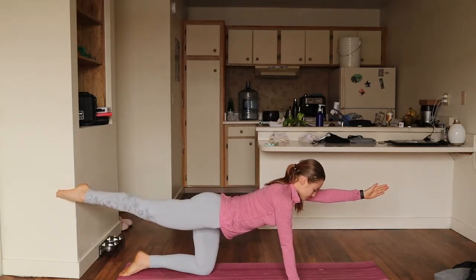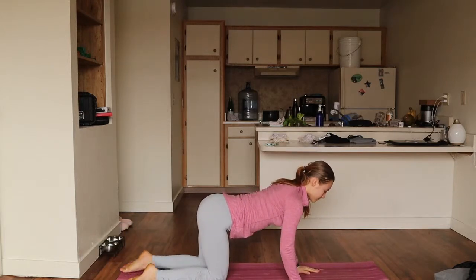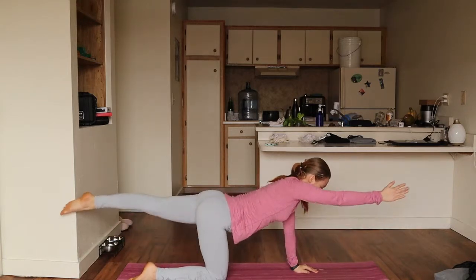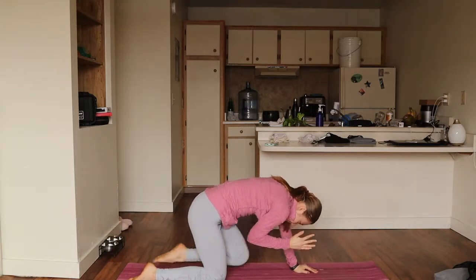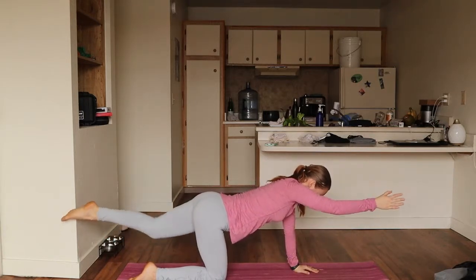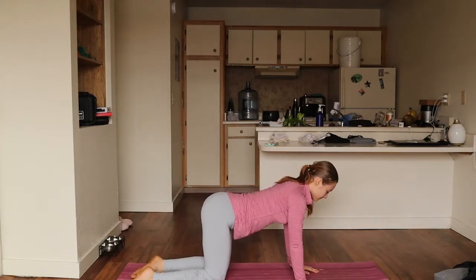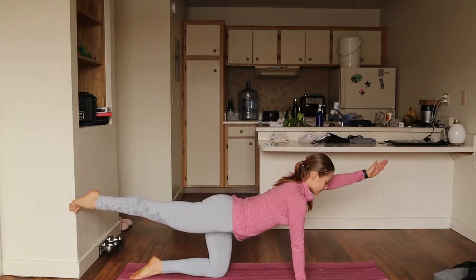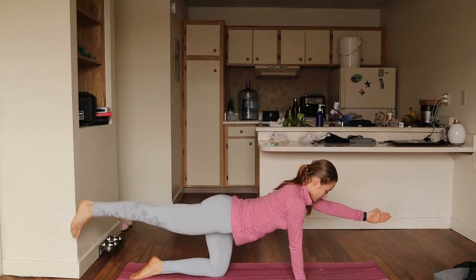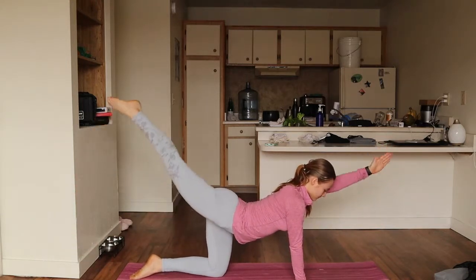Never forgetting to breathe and keeping your spine aligned. We're going to repeat the same thing on the other side, being sure that your spine is aligned. Keeping focus on your breath and reaching as far as you can, elbow to knee. Back down to a neutral position. Bringing your right leg straight out and your left arm straight out — going straight into pulses, really engaging those glute muscles rather than your ab region.